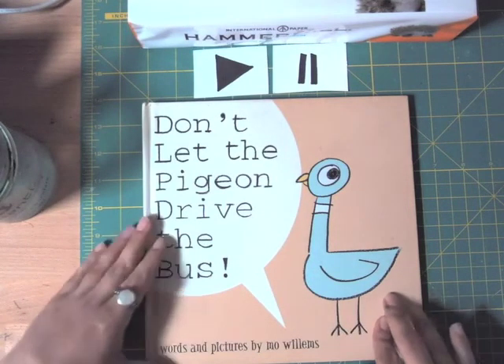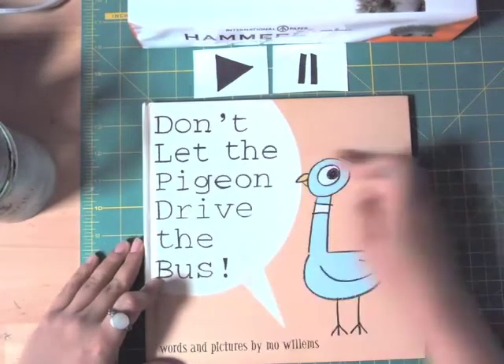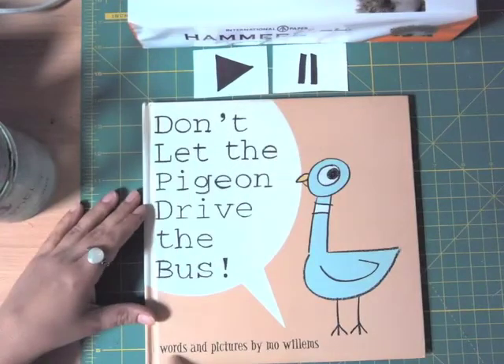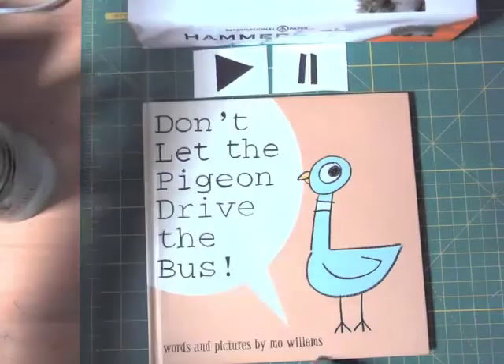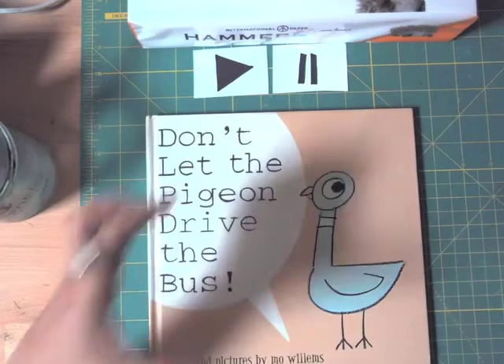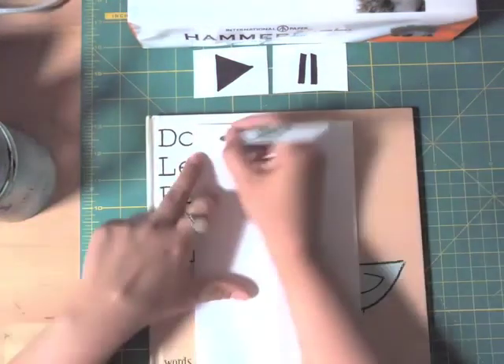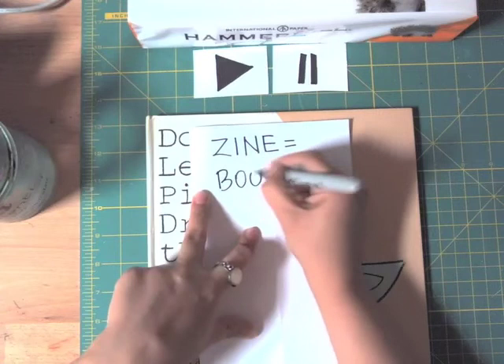But first, let's look at this book — 'Don't Let the Pigeon Drive the Bus.' The title of the book and a little illustration; a drawing, or it can just be the title. At the bottom it says 'words and pictures by Mo Willems.' This is the front cover, this is the back cover, and these are the pages. Our book will be very tiny because it is a zine.